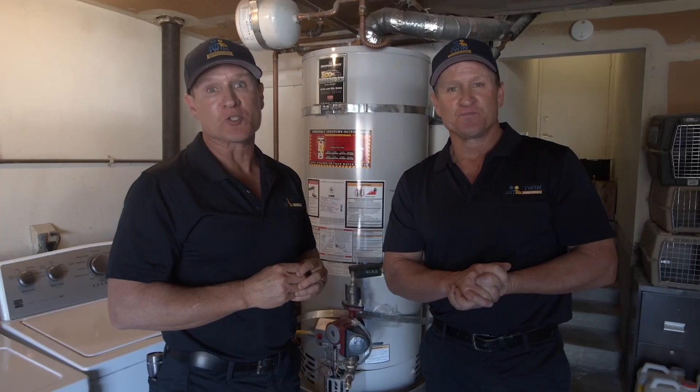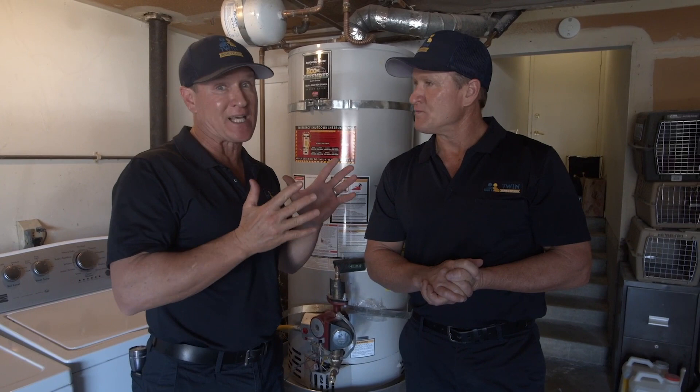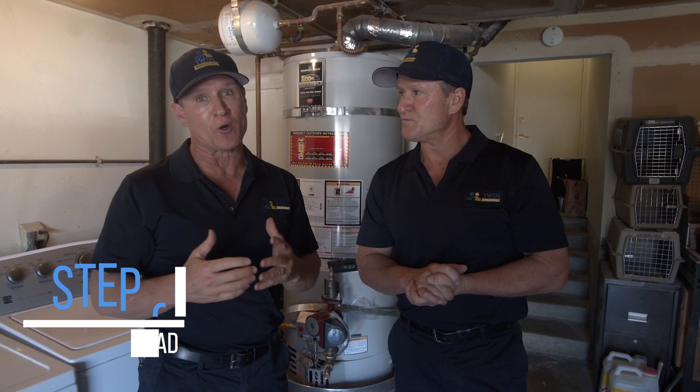Here's the 50-gallon Bradford White gas that we're about to replace. After we do all of our calculations and determine if we're going to go with a tankless electrical or a hybrid, the very first thing we need to do is figure out the fixture load. Anytime you're dealing with any type of water heater, you always want to start with the fixture load, and then the next step is to look at the power. Then we'll be able to determine what's the best fit or best investment for our customer. Let's go check out Josh right now.